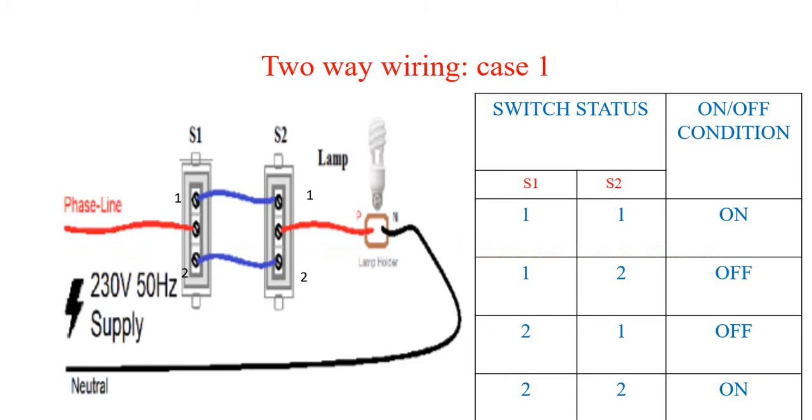In case one, the phase wire of the supply line is given to the middle point of switch S1, and the middle point of S2 is connected to the phase of the lamp. In this case, S1 and S2 one-one points and S1 and S2 two-two points are shorted. The neutral point of the lamp is connected to the neutral of the supply line.